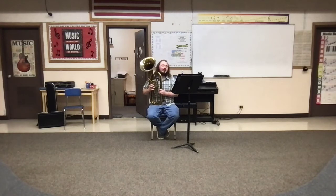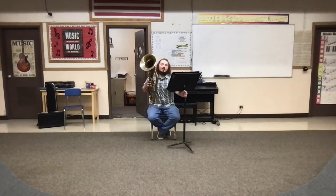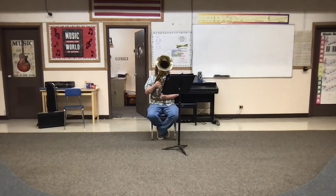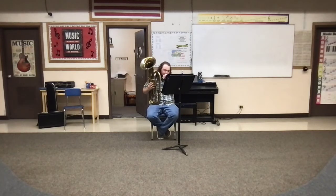I'm gonna play that one again really slow, just because we have some more moving lines. Here is number 12 a little bit slower — I'm gonna move my stance here so you can see better. I'm only going to do it once on this slower version.